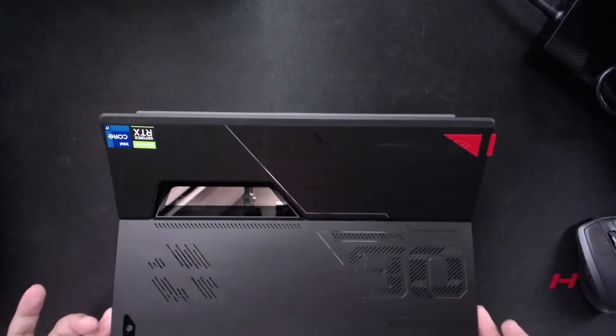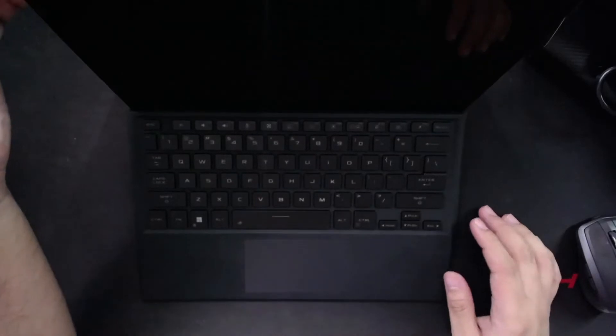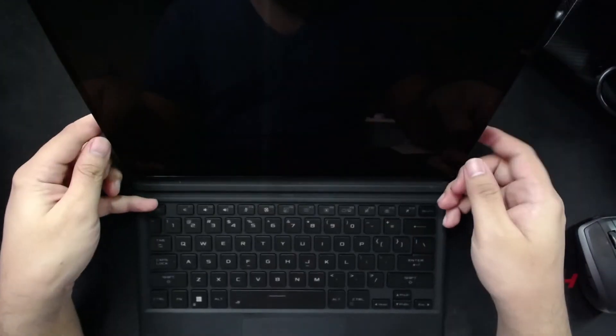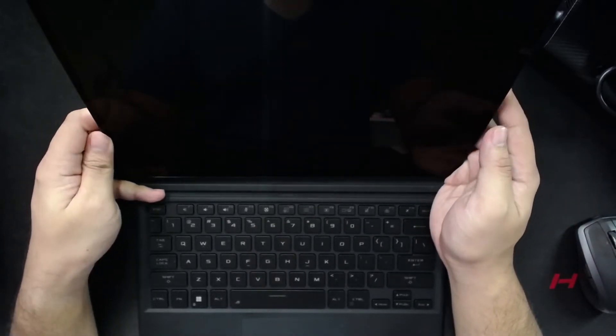You lift the kickstand up, then lift the tablet leaving the keyboard behind — and there you have it. In keeping with the Flow ecosystem, the XG Mobile is the most important thing when you get a Flow device, because you'll have access to the XG Mobile port.